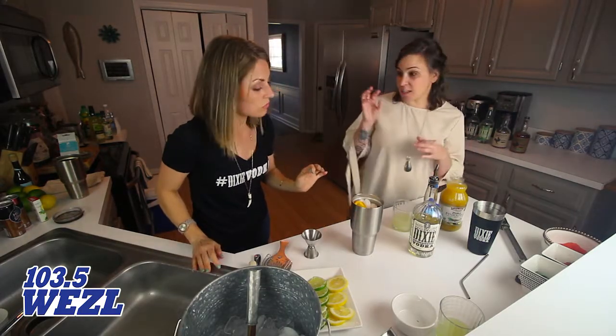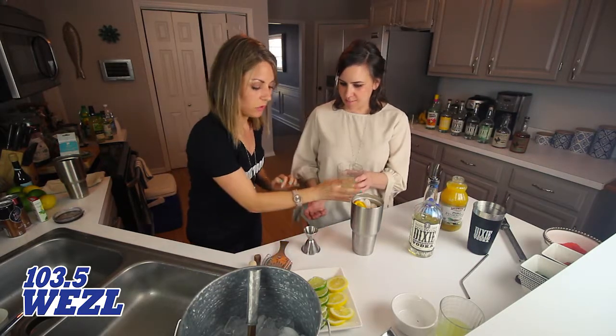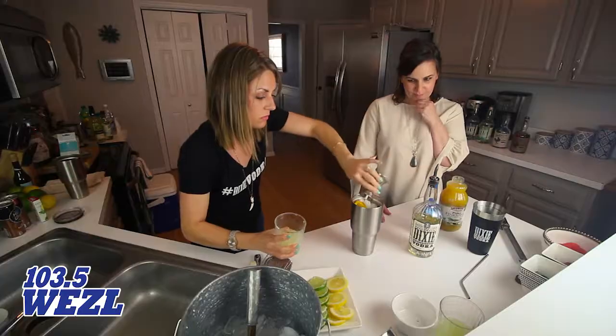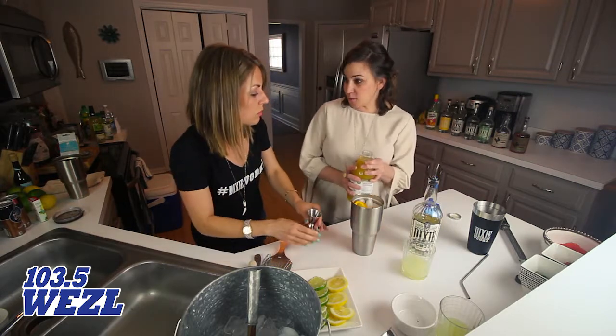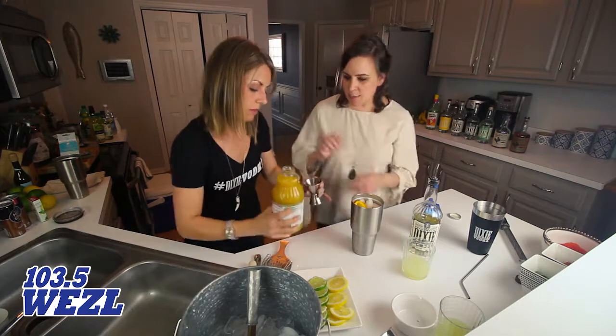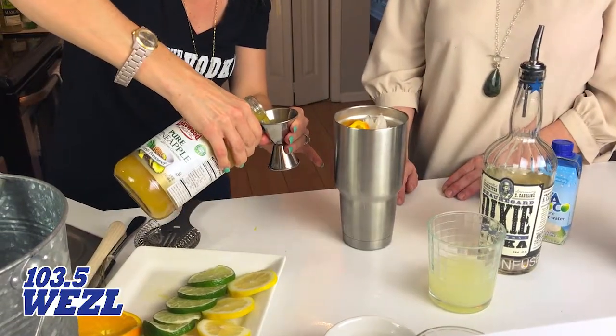The recipe calls for half an ounce of lime juice, so we'll just go ahead and do a whole ounce. And then it calls for two ounces of pineapple juice, so we'll go ahead and do four ounces. Any brand will do — I like the good organic stuff that doesn't have any added sugar.